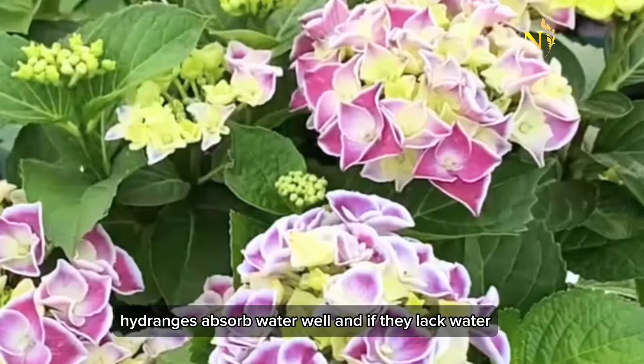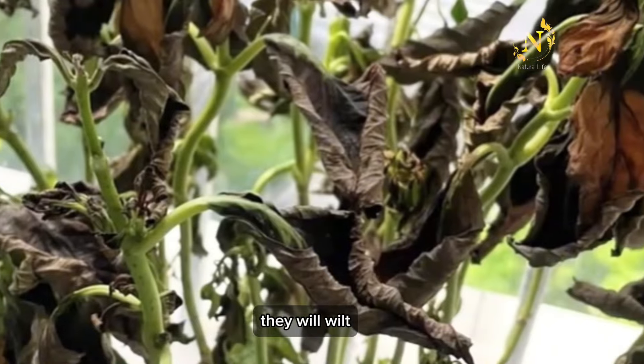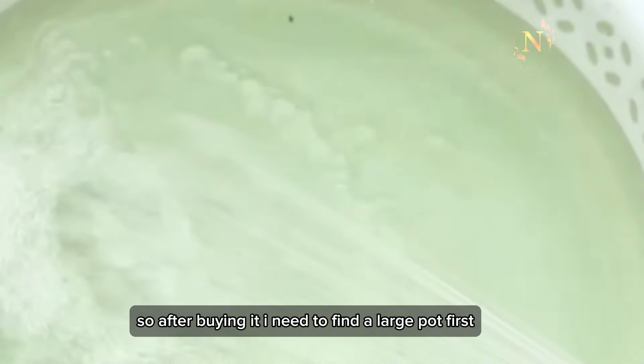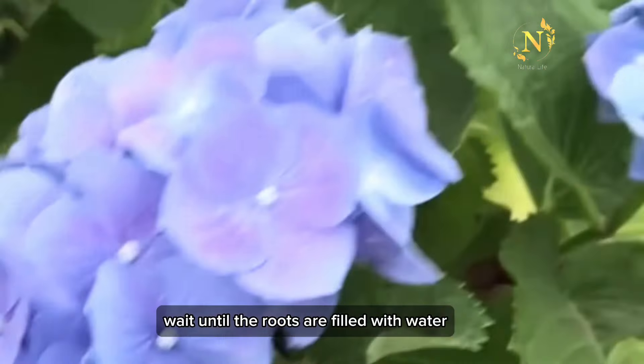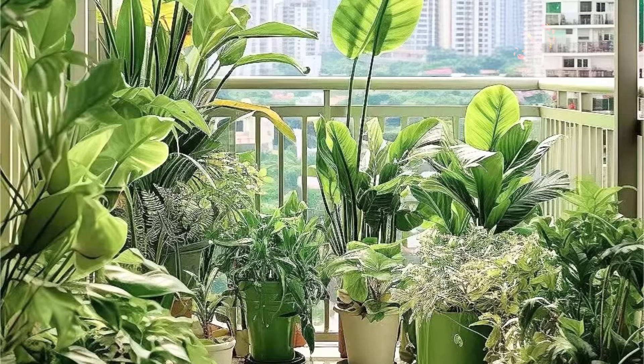Hydrangeas absorb water well and if they lack water, they will wilt. So after buying it, find a large pot first. Soak the roots in water for 30 minutes. Wait until the roots are filled with water before removing them. Water once a day in spring and fall.